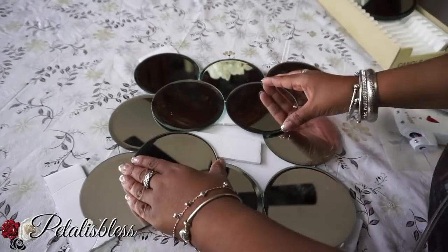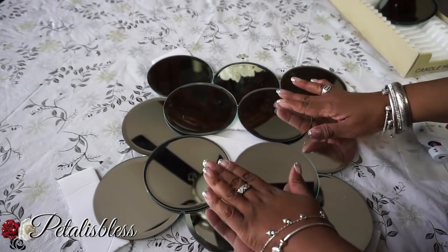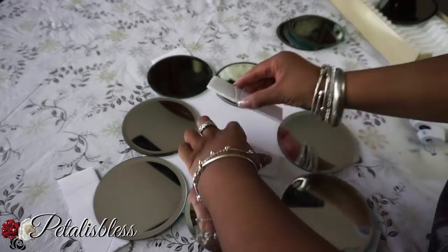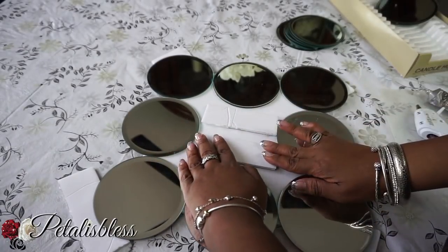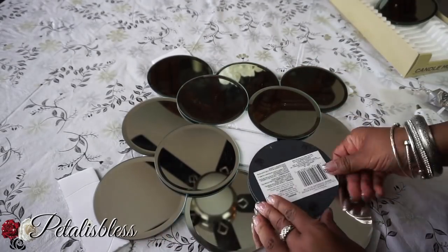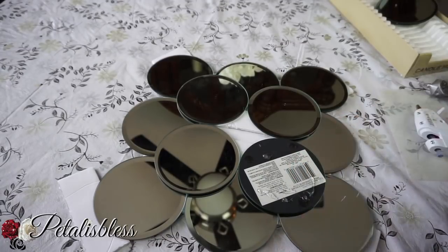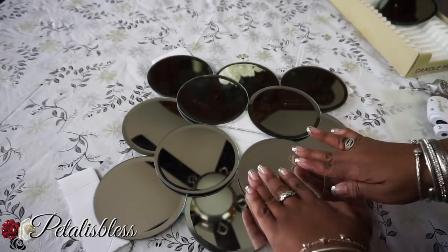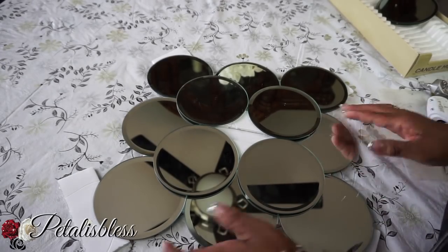I was going to put a mirror in the middle but I changed my mind. I'm going to add two pieces of foam instead — it would be a waste of a mirror since it won't be seen anyway. The two extra pieces of foam board will help support the mirrors, so I'll just glue those down and continue placing the mirrors.